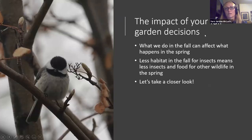The impact of your fall garden decisions is going to change what your garden looks like in the spring. Less habitat in the fall for insects can mean less habitat and food for other wildlife in the spring and also during the winter. Let's take a closer look at some animals we might find in our neighborhoods during the winter here in Calgary and Alberta, and see how decisions to leave your leaves, cut your plants down, or water your trees are going to affect wildlife.